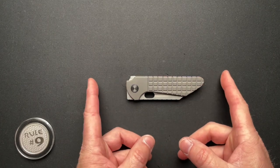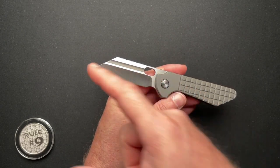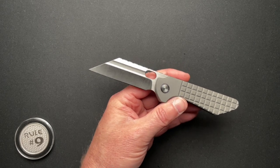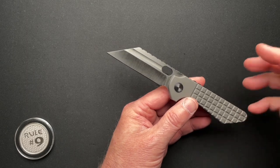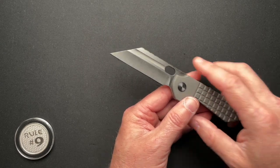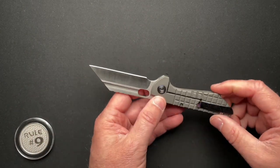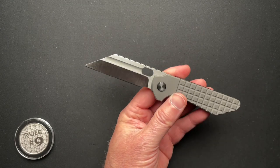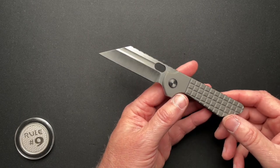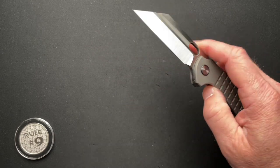It's just a hair over four inches. Seven and an eighth overall, 3.02-inch blade, 2.70 cutting edge, 0.017 behind the edge, and 0.149 blade thickness. It is CPM 154 with a really nice hollow grind and came very sharp from Jason. Overall thickness is 0.415.